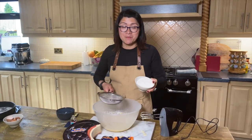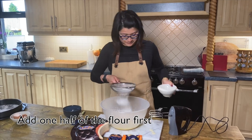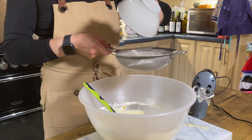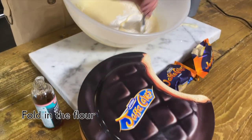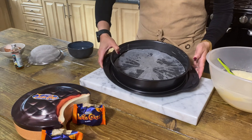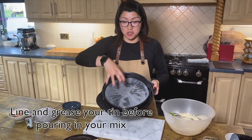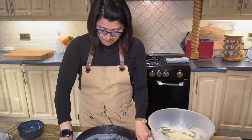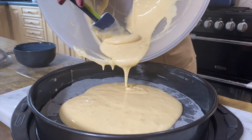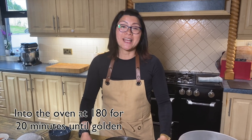Now sieve in half of your self-raising flour and fold in with a spatula, then repeat until it's all combined. I have lined and greased a large tin — larger than the mold of the jelly tin you've made — and now I'm just going to pour this straight in. Pop this into the oven for about 20 minutes until it's golden in colour.